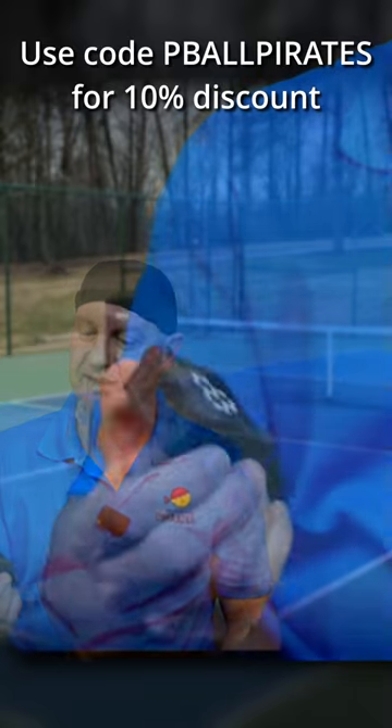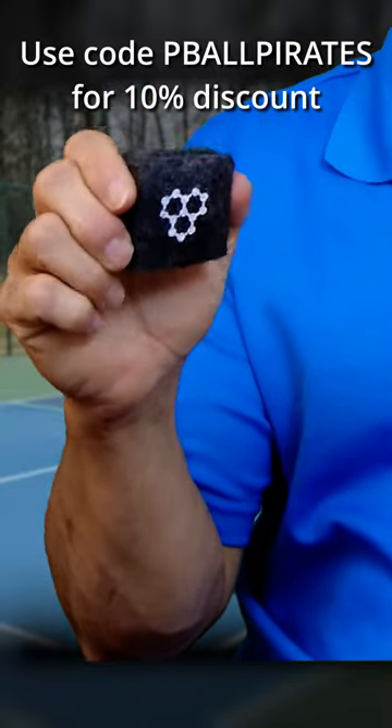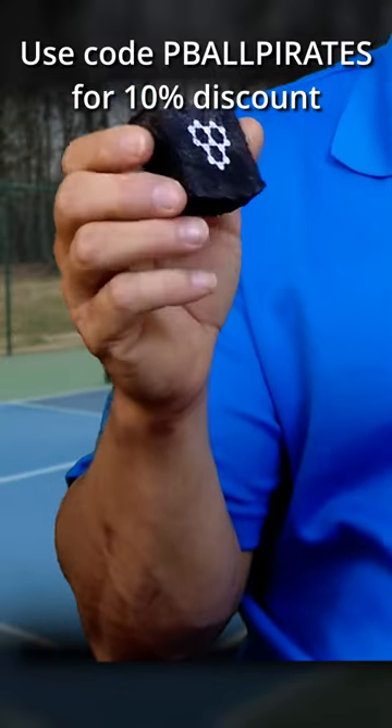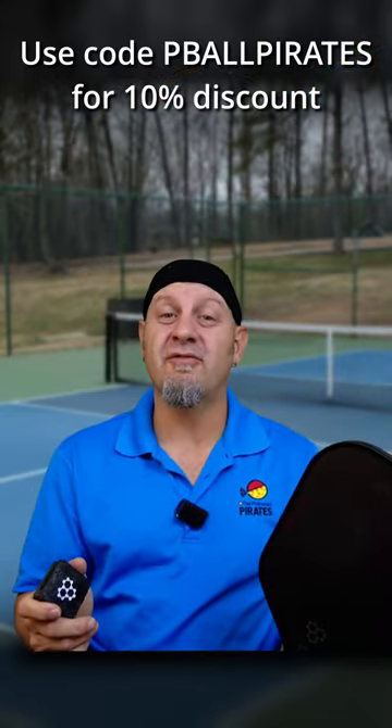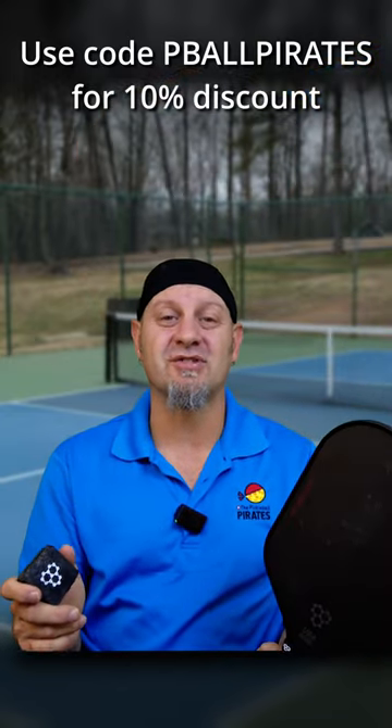I was skeptical at first, but it's like a big block of rubber and it just kind of rubs the stuff right off. Really works good. Check the description below if you want this or a paddle or a bag or anything else from CRBN.